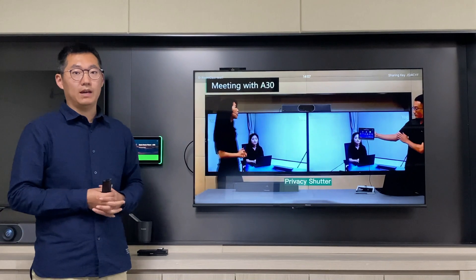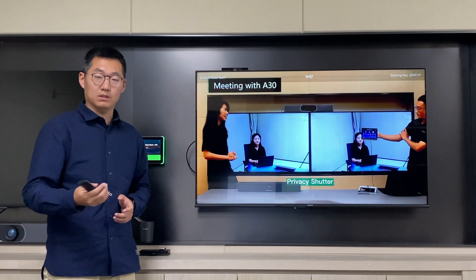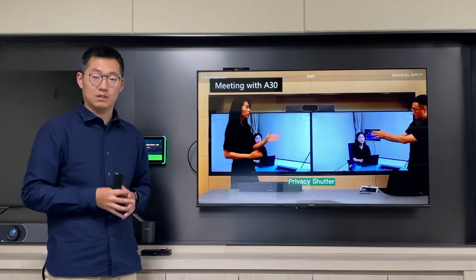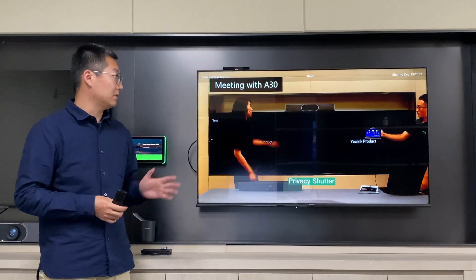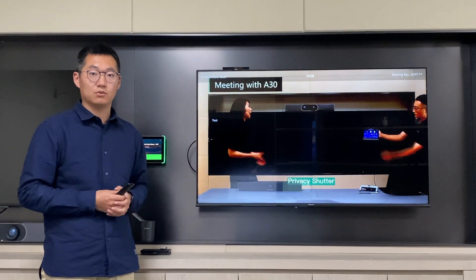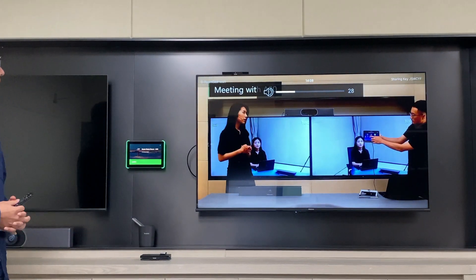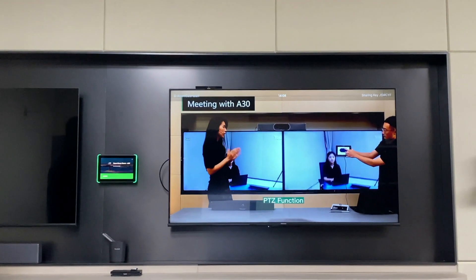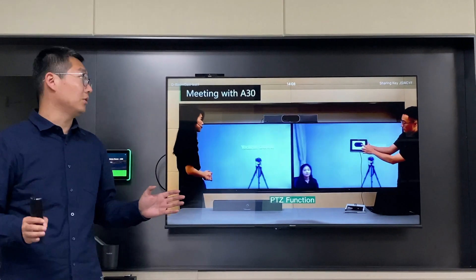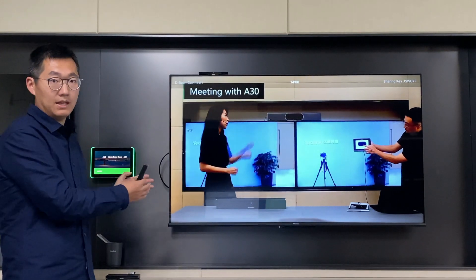Let me show you how the Zoom Cast can work with the Zoom platform. We have uploaded the content and enabled the digital signature feature on the CDM platform. As you can see, all the video and audio is from the Zoom Cast content and is presented to this TV.